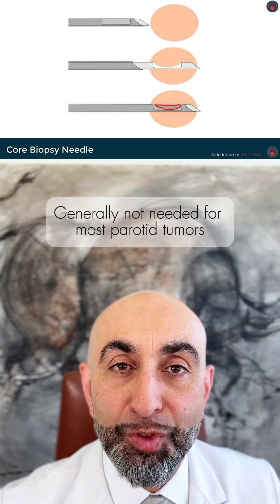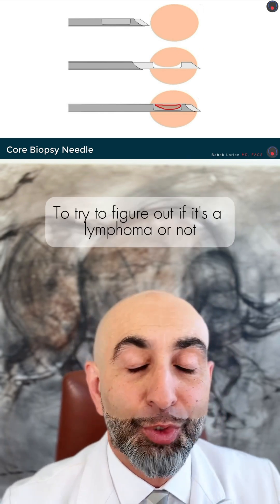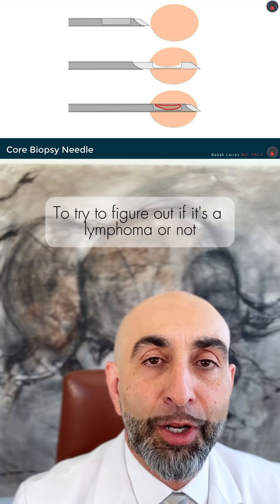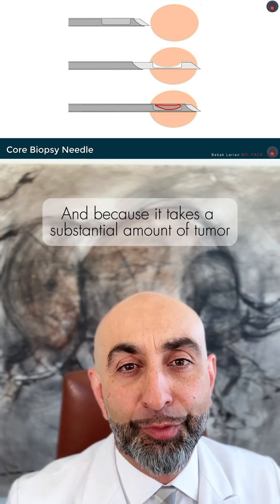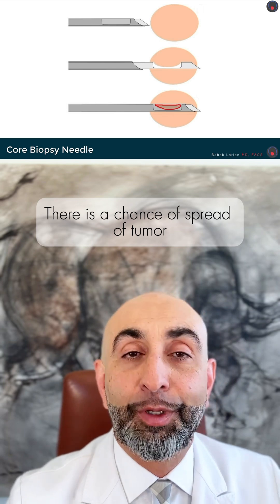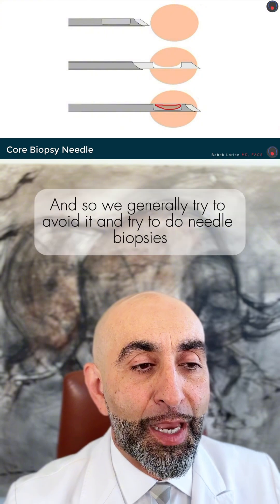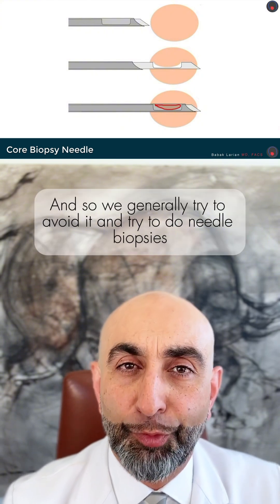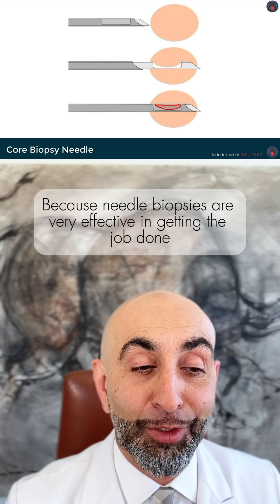Core biopsy is generally not needed for most parotid tumors. It's very helpful with lymphoid tissue to figure out if it's a lymphoma. Because it takes a substantial amount of tumor, there is a chance of spread if it's specifically a parotid tumor — not necessarily lymphoma — so we generally try to avoid it and do needle biopsies, which are very effective.